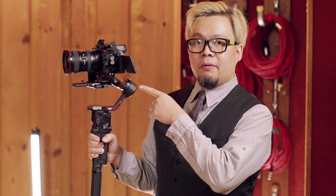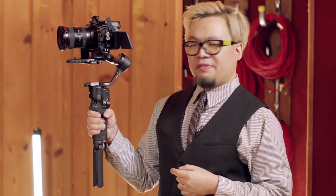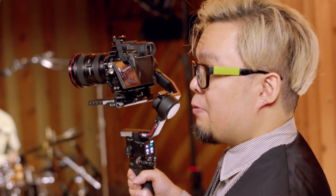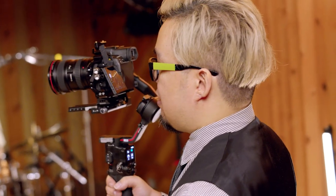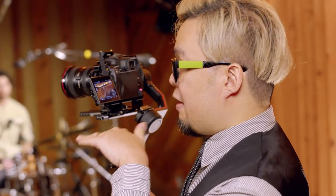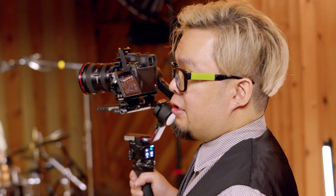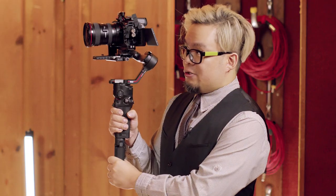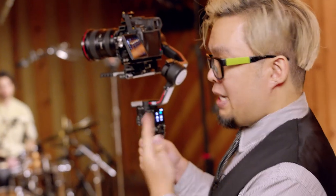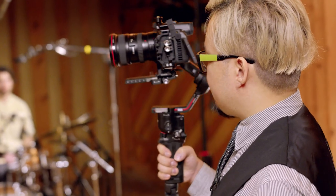Let's talk about gimbal. What is this thing? It's a stabilizer for your camera — not only does it stabilize movement, it also keeps your camera level. The cool thing about the gimbal is you can use it to mimic a lot of the movements we talk about: dolly moves, jib movements. You don't need to get a real dolly or jib to do it, and it's way smaller, easier to travel, and it looks cool too.